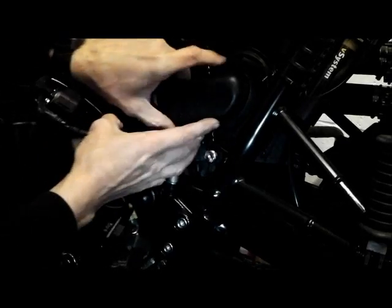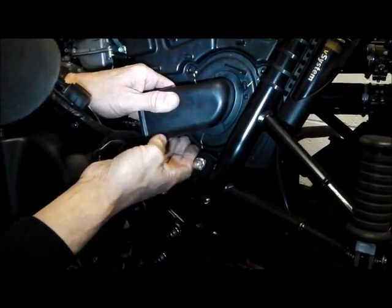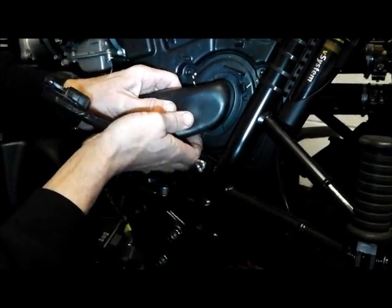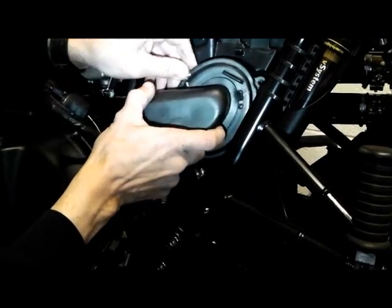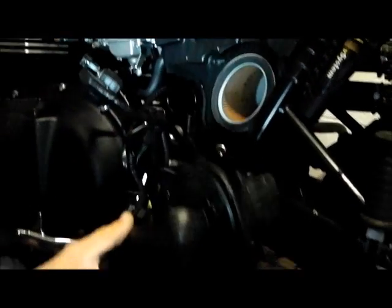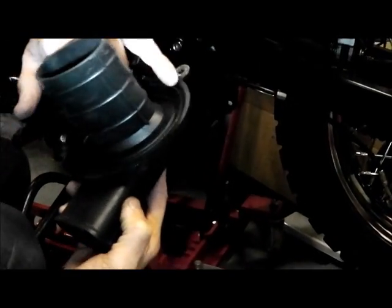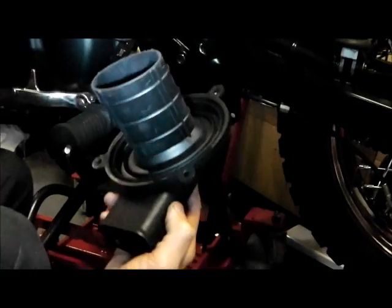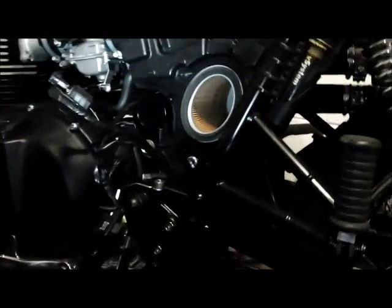Now we just withdraw the cap itself. It's just got a rubber kind of stiction seal — it gets a bit sticky from the factory — and that comes out with a little snorkel on the inside. I'm just going to refit that in a minute as it is. But check around the seal if your bike's done a lot of miles — you're looking for anything leaking there or any water in it. You should be fine on a newish bike.